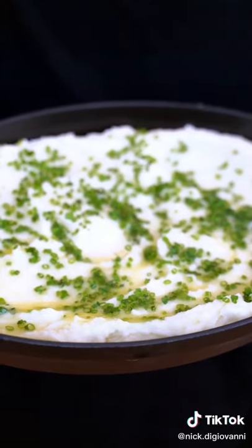Maybe just a few more. Do mashed potatoes get any better than that? Creamy goodness.